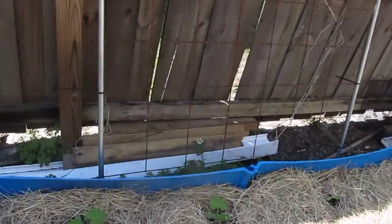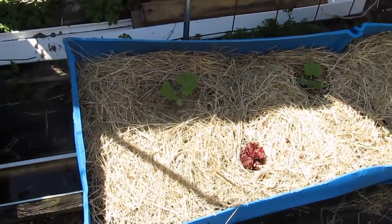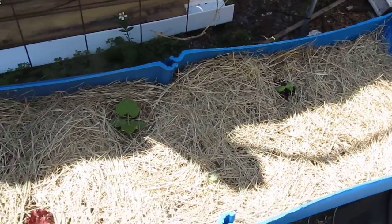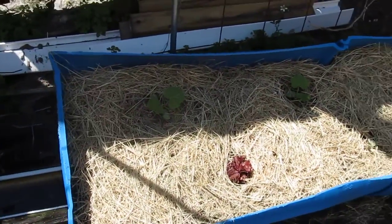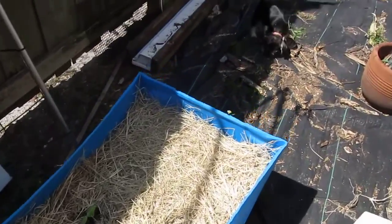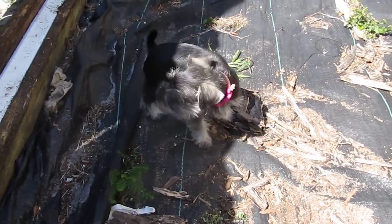I have it here in this little area. I have the trellis here and I'm just going to let the pumpkins grow all the way out into the yard and whatever space they need so that we can get plenty of Seminole pumpkins. And as you can see, this is my little gardening companion.